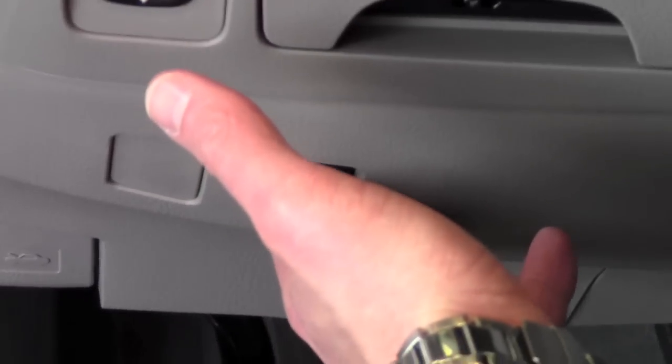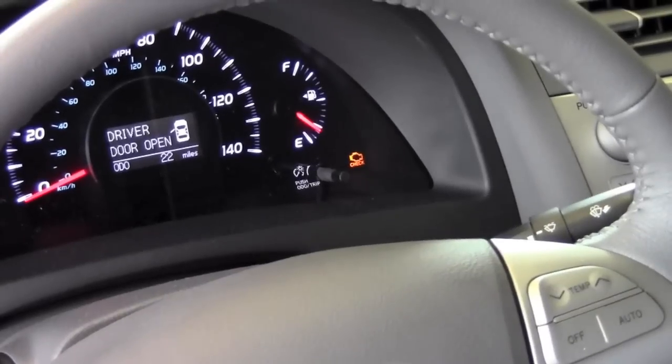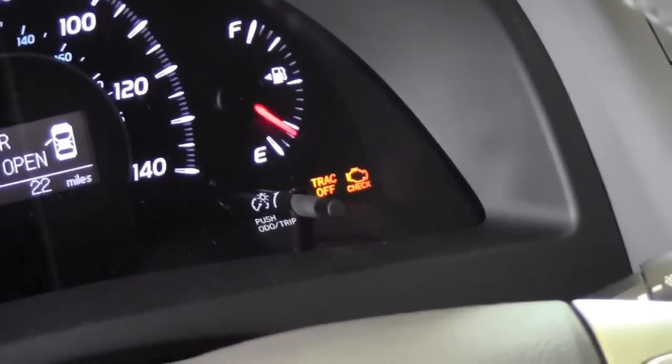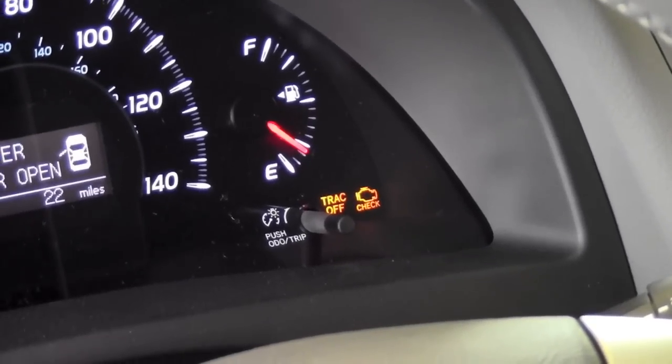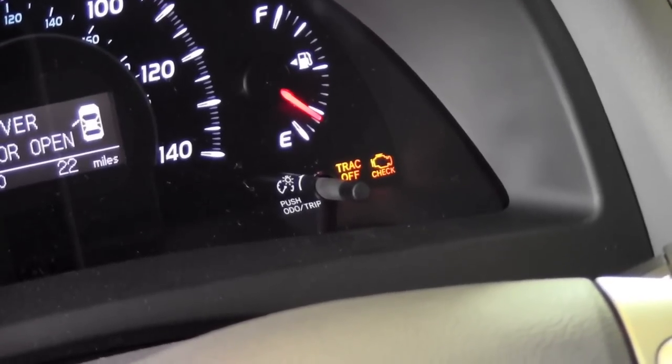I'm going to be pressing this button, but I want you to pay attention below the fuel gauge. If I press the button once, you'll see the track off indicator comes on. That shuts off your traction control, so if you're on a slippery surface and the tire begins to spin, it will allow that tire to spin to keep momentum going.